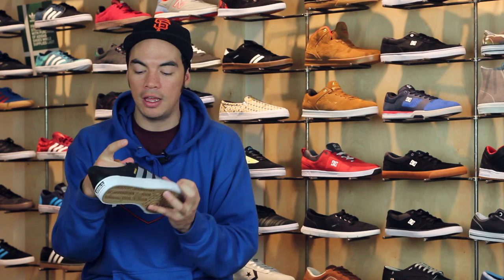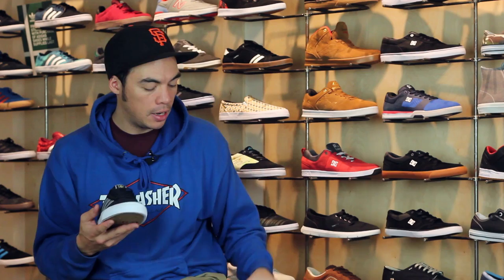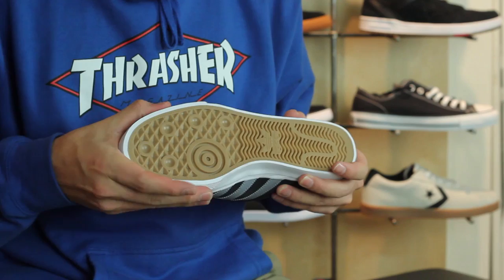How is it different than your normal Audi Ease? You've got a reinforced toe for added durability. Here is what your normal Audi Ease looks like. The foxing tape that goes around the bottom of the shoe — you can notice on the Pro it's actually a little bit thicker, so it's going to be a little bit more durable. You've also got a padded tongue,